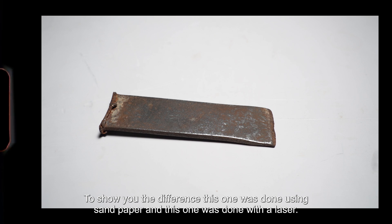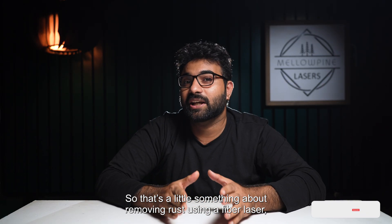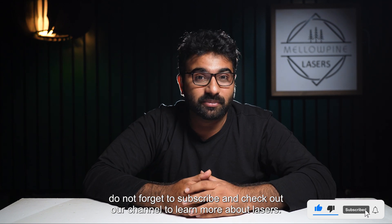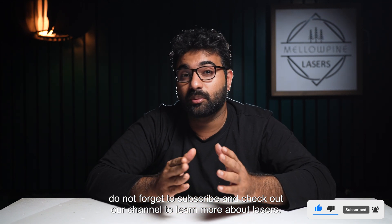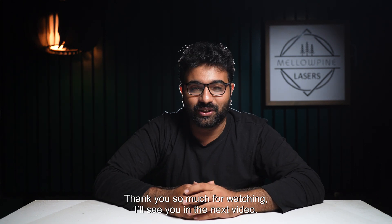To show you the difference, this one was done using sandpaper and this one was done with a laser. That's a little something about removing rust using a fiber laser. Do not forget to subscribe and check out our channel to learn more about lasers. Thank you so much for watching — I'll be waiting for you in the next video.